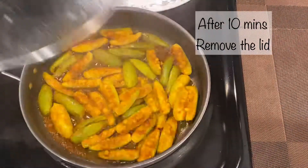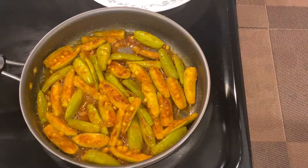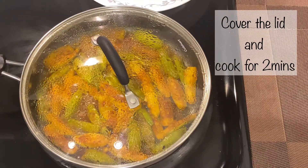After 10 minutes, remove the lid and mix well. Fry on a medium flame for another 5 minutes.